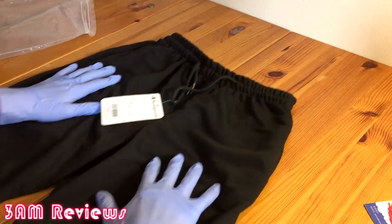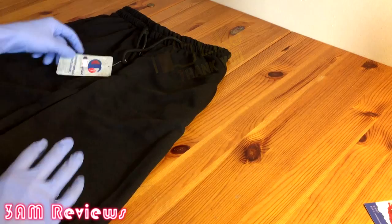Otherwise I like the shorts — I would definitely cop again and would recommend them for anyone looking for a pair of shorts with an athletic vibe. Anyways guys, this was Phoenix with 3AM. If you liked the video drop a like, if you want to see more stay subscribed, and thank you for watching. I'll see you in the next video — peace.